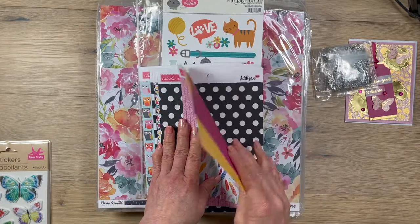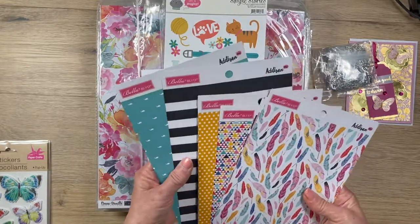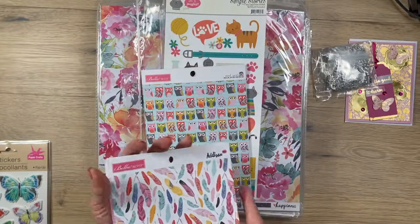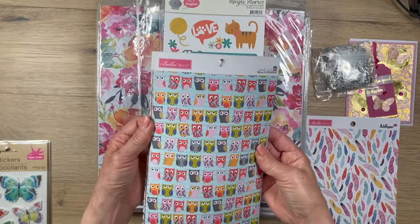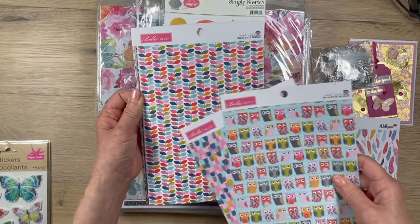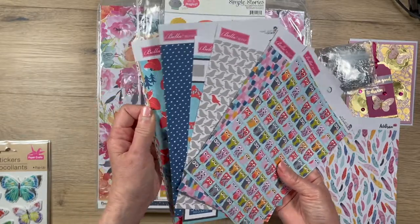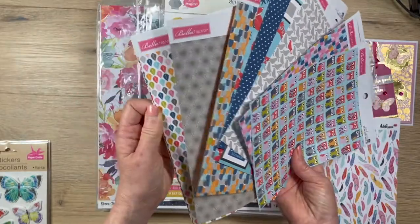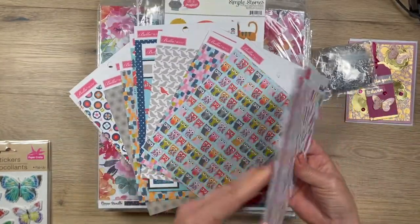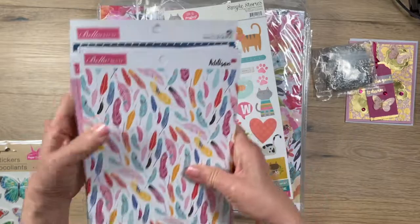I've never heard of Bella Boulevard. She had some extra from the Addison collection — she sent me a lot of it, which is wonderful. This is the six-by-eight paper pad. Oh, these colors are so nice and easy to use. Then the Mind Your Manners collection — look at these owls, so cute! These collections have such beautiful bright colors. And in case you don't know, they're double-sided, with solid colors on the back, which is perfect for complementing the paper.